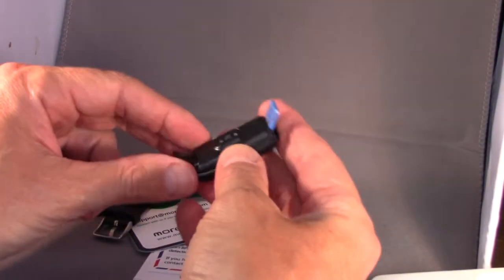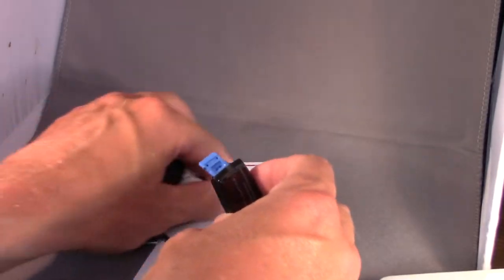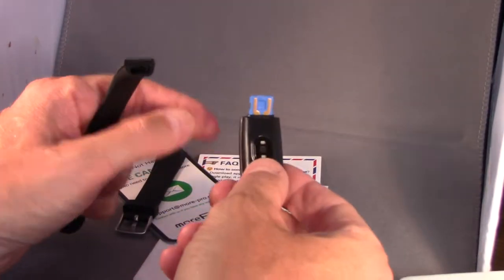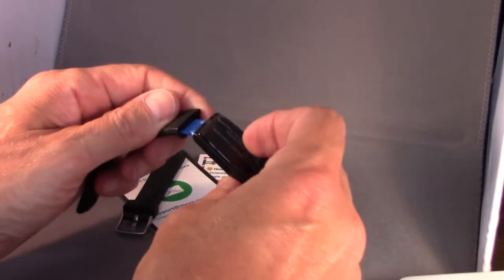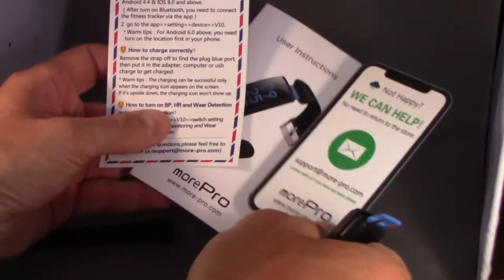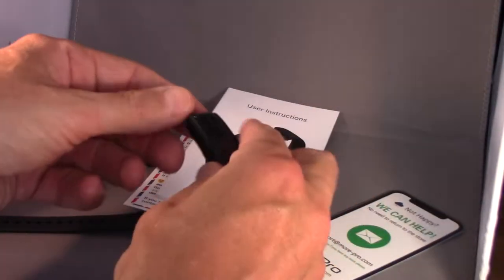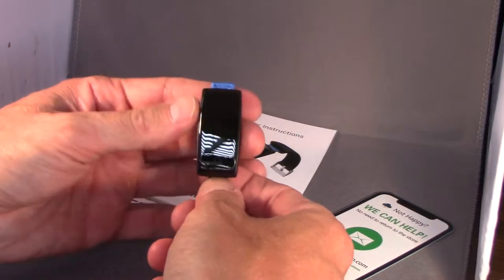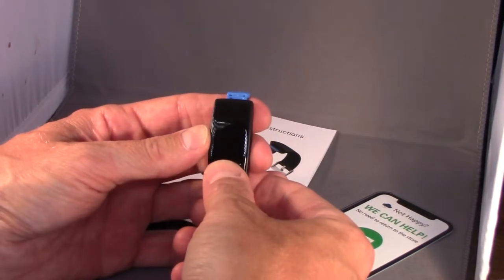It's got a band and the device itself. The band will pop on to this, and then this is what you put into a USB charging station to charge it up. There are some instructions, a user manual, and FAQs. I just pressed a button here and the device actually came on, so it's got some charge in it already to start with.